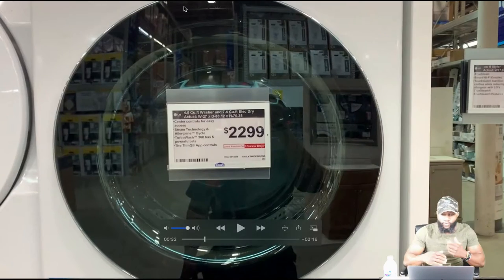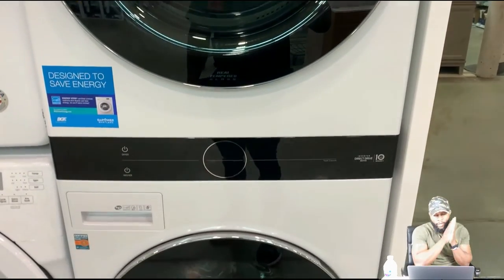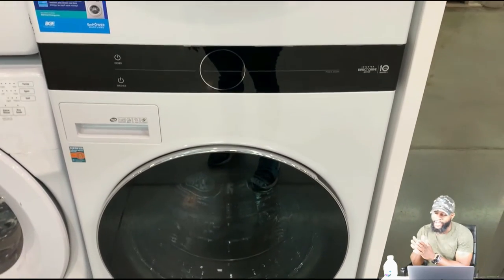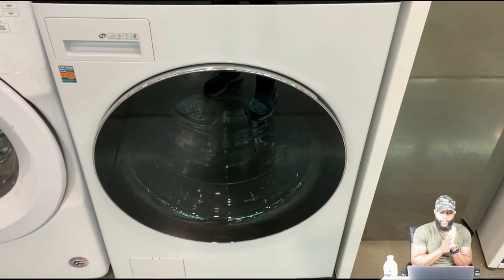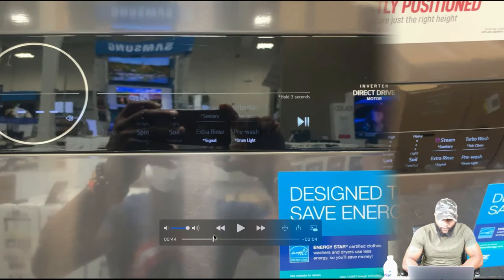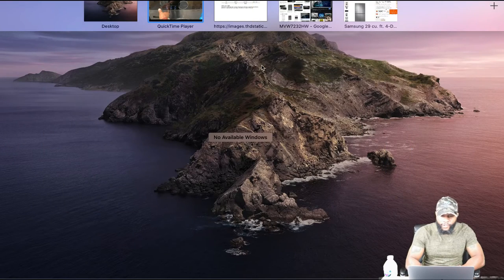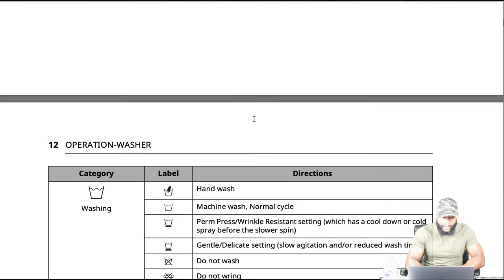We're going to allow the video to roll so we can dissect this LG Laundry Center, the wash tower. It's really nice. Of course, that's the power button to activate the machine — you have one for the dryer and one for the washer. When we went into the store we weren't able to activate the dryer, but we were able to activate the actual washing machine. Now we're going to dive into some of the features as we go through this owner's manual.